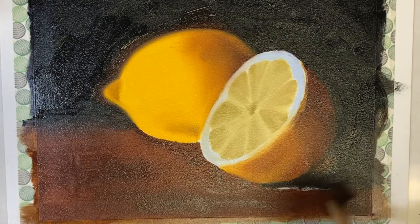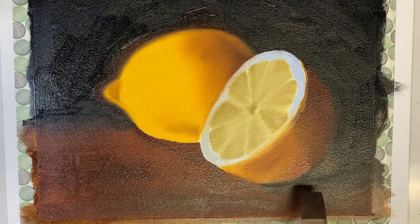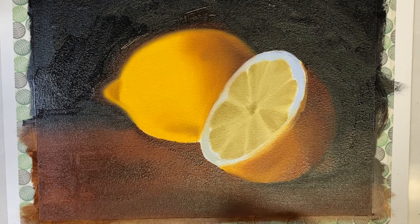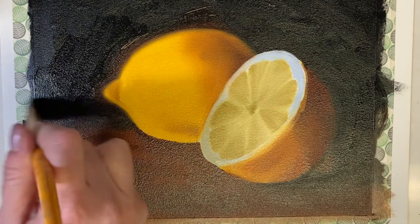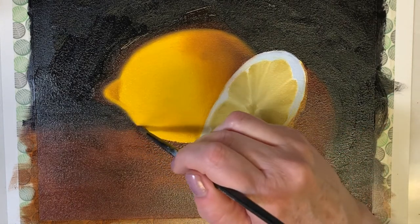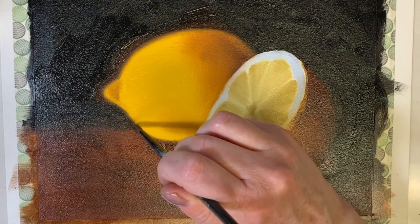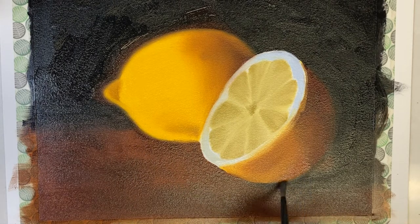I don't want any harsh lines — I want a smooth and gradual transition from the table to the background. I'll smooth around the shadow as well. With a clean, soft, dry brush I'm going around and smoothing out my edges, picking up excess paint with a paper towel. If I keep too much paint on my brush I'll make a mess, so I keep the brush clean throughout.